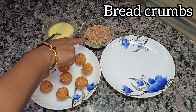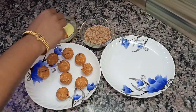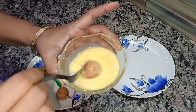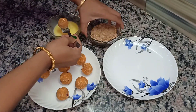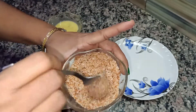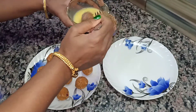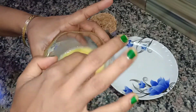Take one ball and dip it in the egg and coat it nicely in the beaten egg. Then transfer it into the bread crumbs and coat it nicely. Now again take the ball and dip it in the beaten egg and coat it nicely.